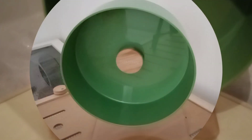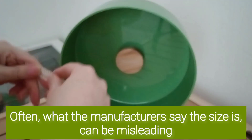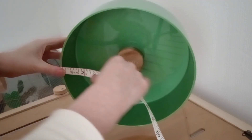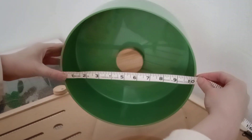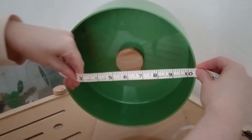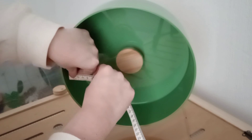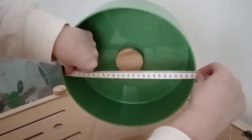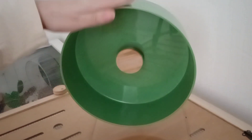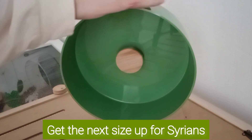Forgot to do the important bit — measuring! This is the 10.2 inch wheel, so from the outer edges it measures that, but on the inside it's just bang on 10 inches, which I believe is about 25.3 centimeters. So yeah, good size for any of the dwarf Robo species.